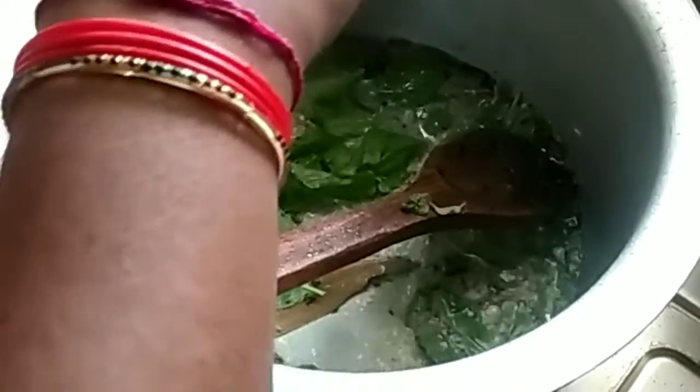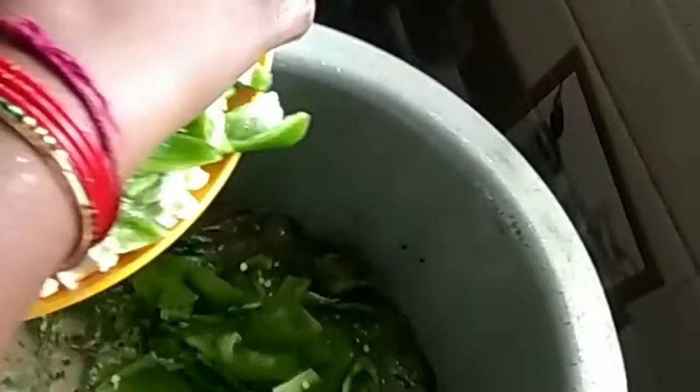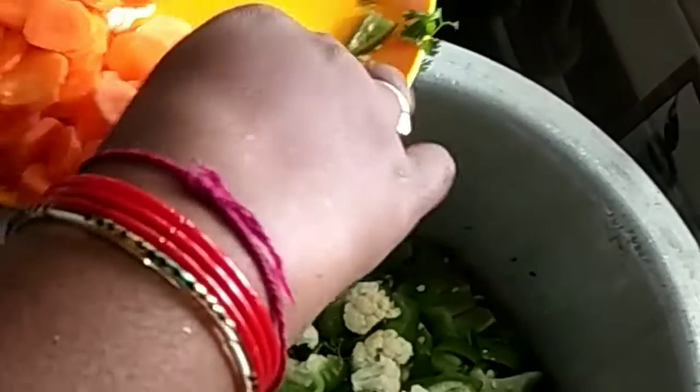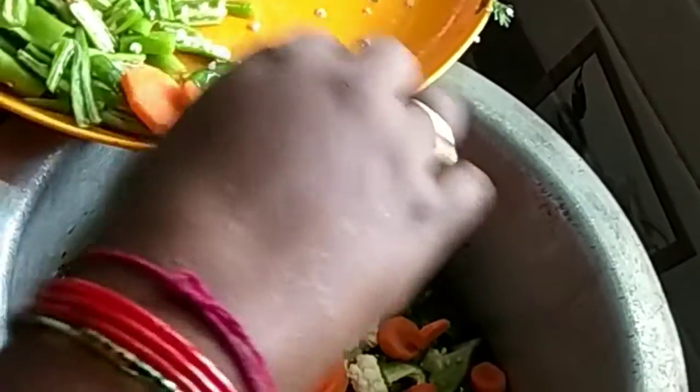Tomato is last. Vegetables go: capsicum, cauliflower, carrot, alu, pachmichee, onion.